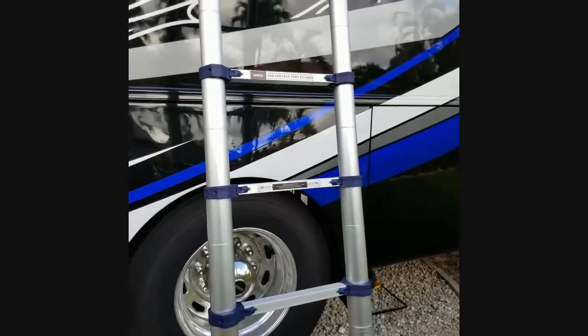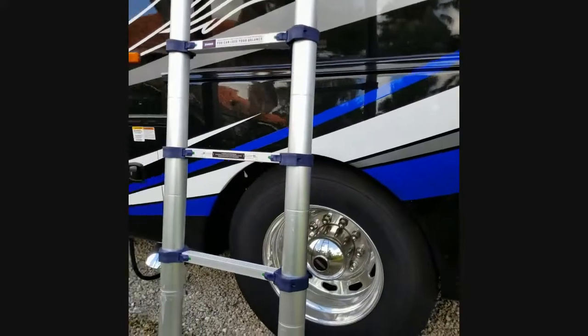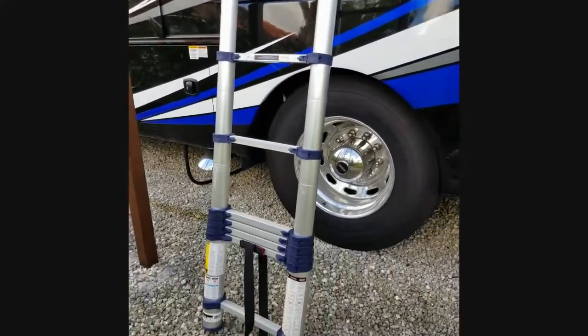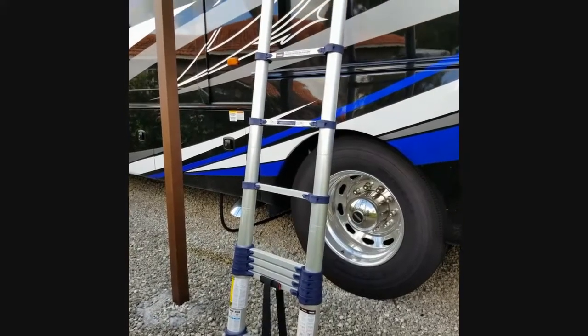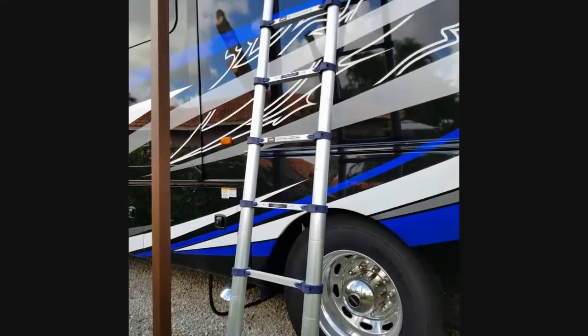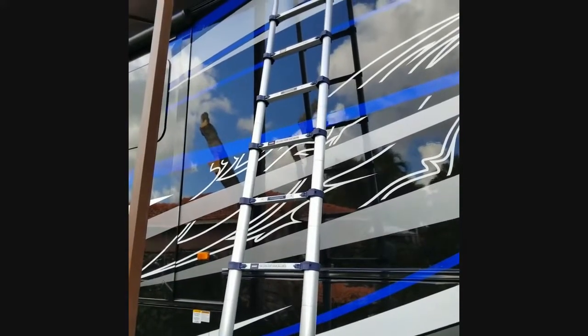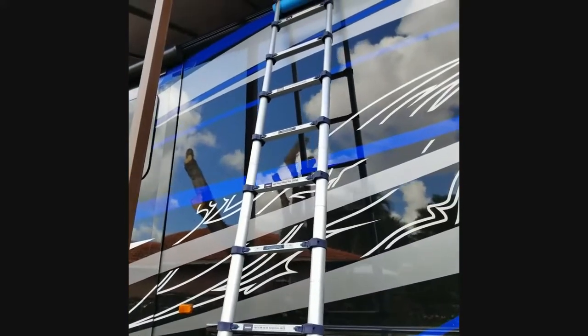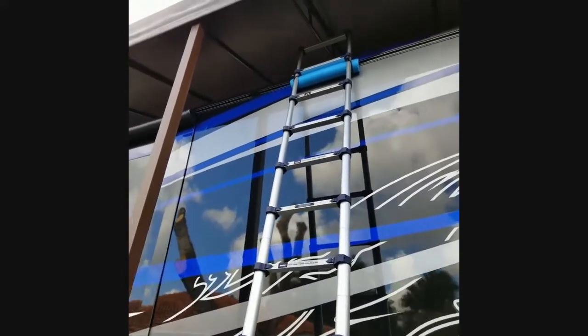I've been wanting to show you this for a long time and I keep forgetting, so here it is. This is our ladder — it's an extension ladder that goes up in sections, and as you can see, it's going along the side of the RV. As you get to the top, you see that blue foam thing right there?